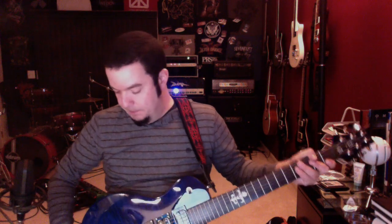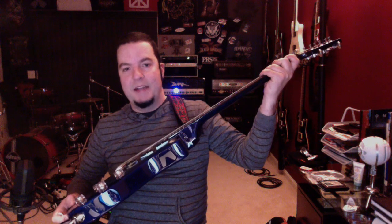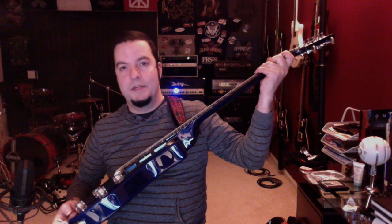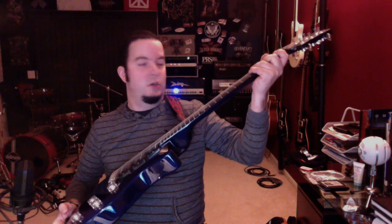The guitar is actually really, really super thick. Take a look at that — it is massively thick compared to most of the SE models out there. Zach really liked it that way. It gives it a nice huge sound.